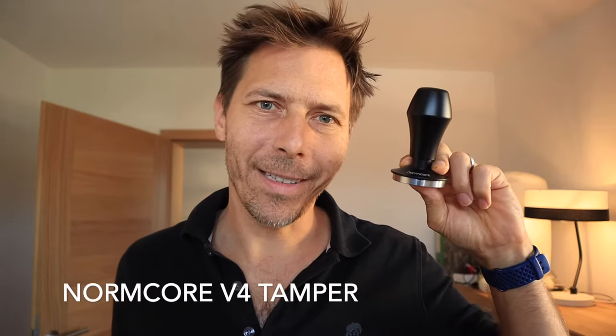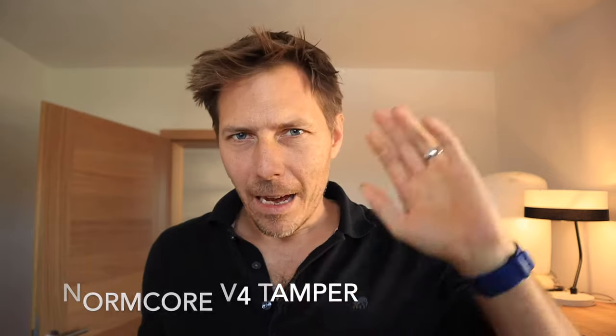Wouldn't it be nice to have a tamper that takes a bit of the guesswork out of the tamping? That's exactly what this Normcore aims to do and that's what we're going to talk about in today's video. Hello and welcome to my channel. I'm Tom from Tom's Coffee Corner and today I'd like to talk to you about this Normcore tamper and why I bought it for my setup.